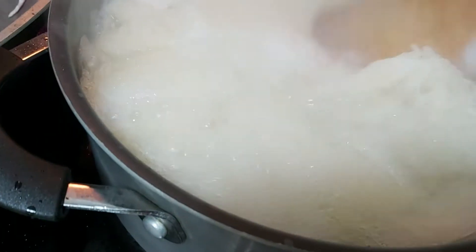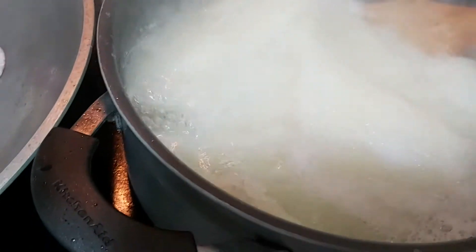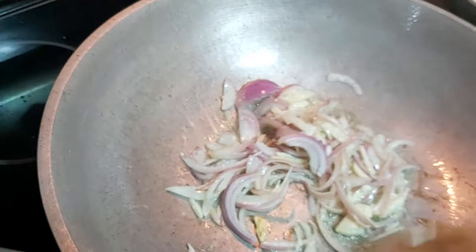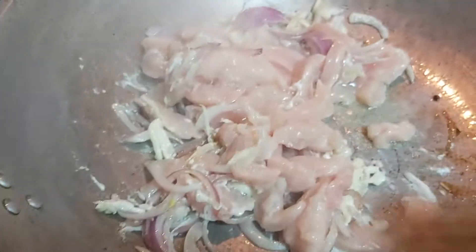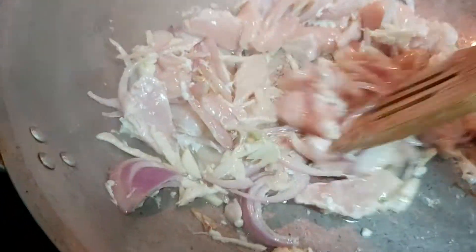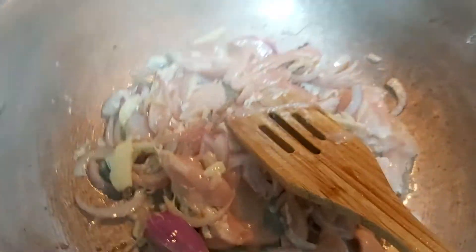We will check our pancit here — beautiful! After which, I am going to add my chicken breast fillet. Then I'll season it with black pepper.